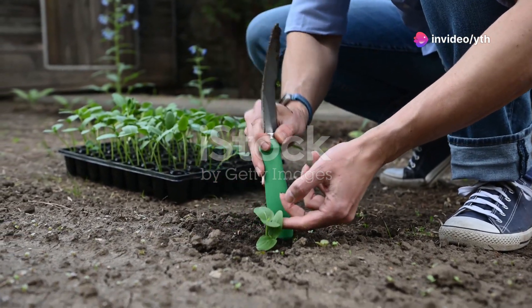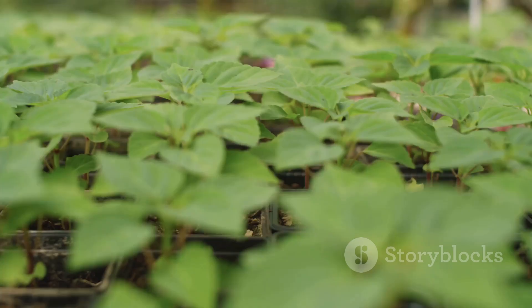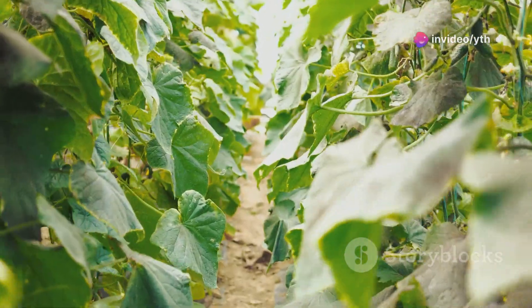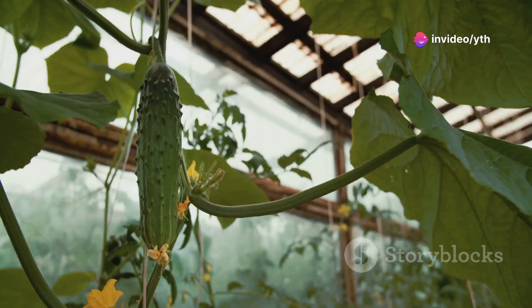Next, let's talk about planting. I like to start my cucumbers indoors a few weeks before the last frost date — this gives them a head start and leads to earlier harvests. When transplanting, I space them about 12 to 18 inches apart to allow plenty of room for growth and air circulation. To protect the young plants from pests and harsh weather, I use row covers or cloches until they establish themselves.